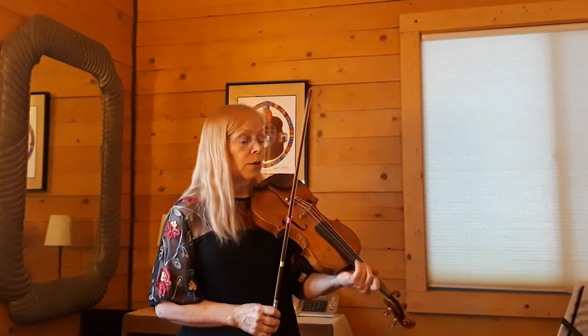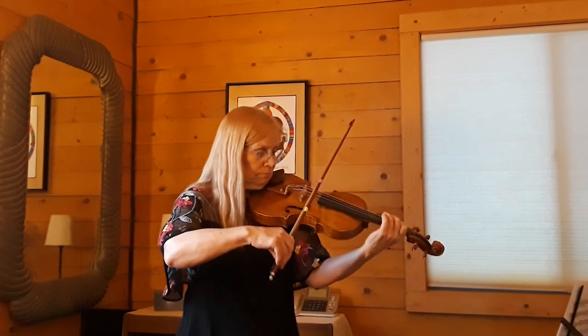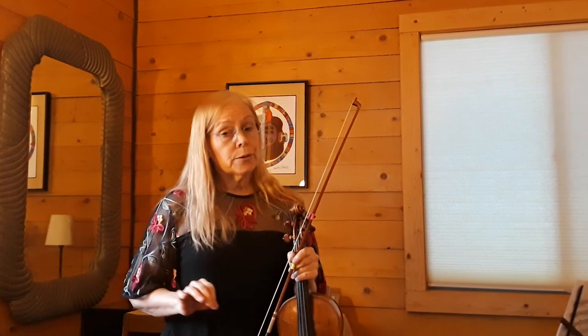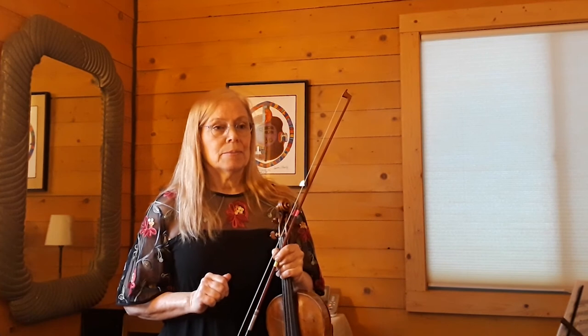Practice overdoing the dynamics. At bar 475 you see piano with a two-bar crescendo to fortissimo. Don't give up at the end — keep that energy going, and it goes by very quickly. So the more contrast you can make, the better.